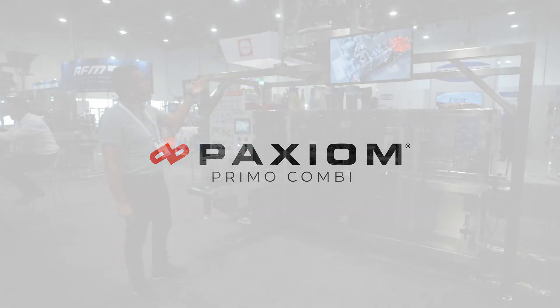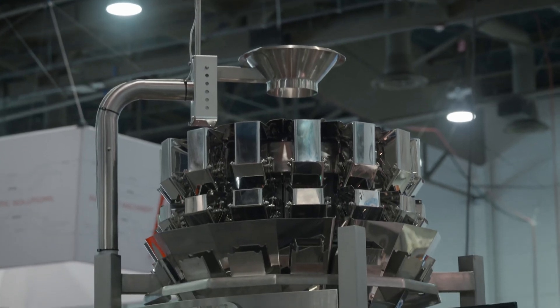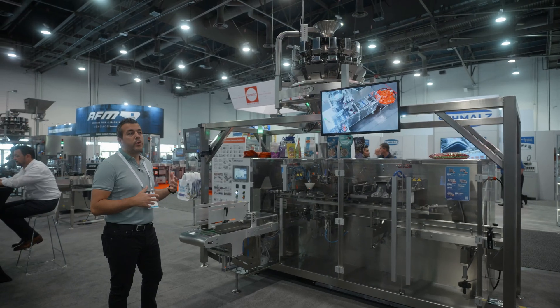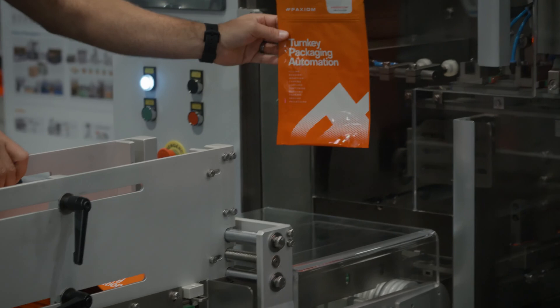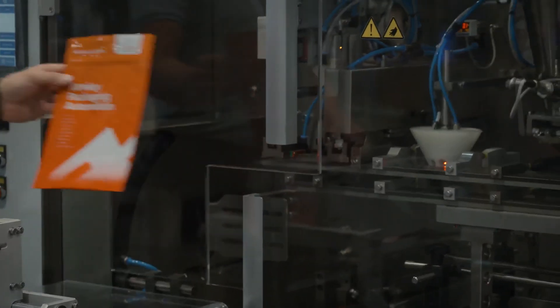What I'd like to demonstrate here is our Primo Combi 14-head 0.5-liter multi-head weigher. It's a combination scale that uses a combination of buckets to achieve a target weight and dispense the product into our Swifty Bagger. The Swifty Bagger uses pre-made pouches to receive product from the Primo Combi.